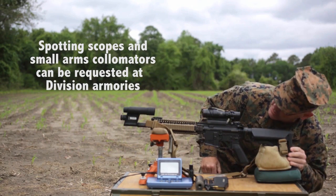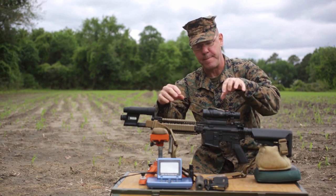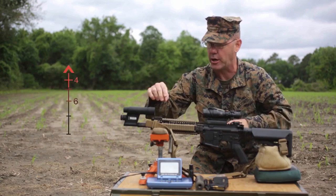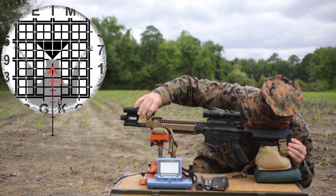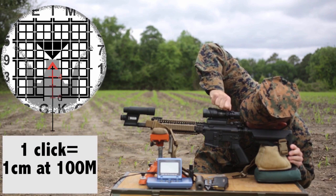I'm going to rotate around here so I can see through the RCO. And then I'm going to go ahead and match up the 100 meter index line or top of the Chevron in the RCO to the bottom of the wedge inside here. You can read the instruction manual — many of you have done this, this is just a refresher. Right now I am center, but I need to adjust the elevation.